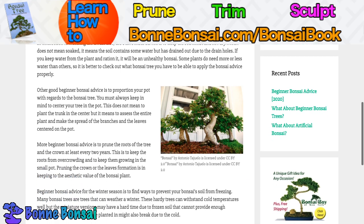In connection to watering the dwarf tree or mini tree, the best bonsai advice is to keep the soil moist and not dry. Moist does not mean soaked — it means the soil contains some water but it hasn't drained out due to the drain holes. If you keep water from the plant and ration it, it will be an unhealthy bonsai. Some plants need more or less water than others, so it's best to check out what your bonsai needs.